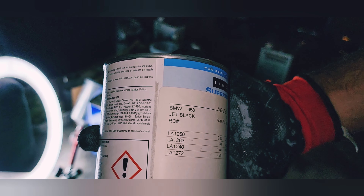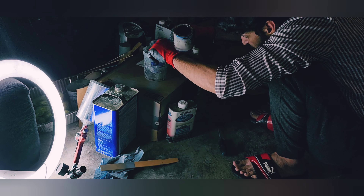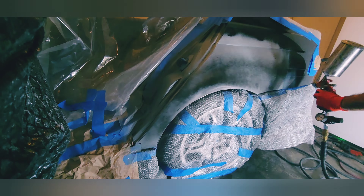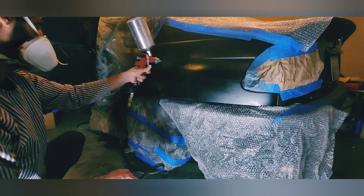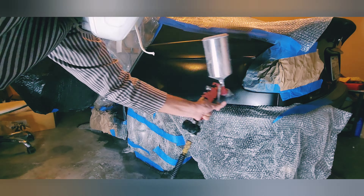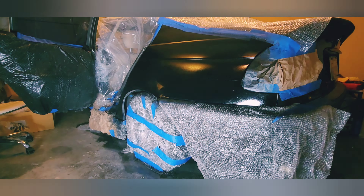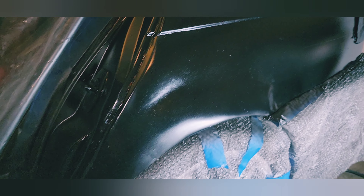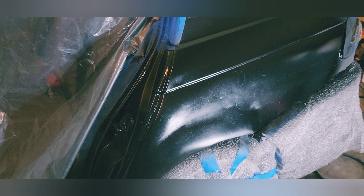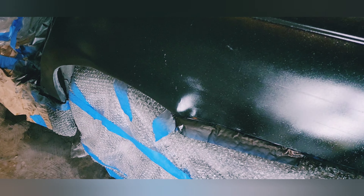This is the paint — BMW paint code 668, jet black. Let's go. On my second coat now — I'm going to hit it with a third coat after 15 minutes. When I have the light on it, you can tell there is the bondo damage over here.